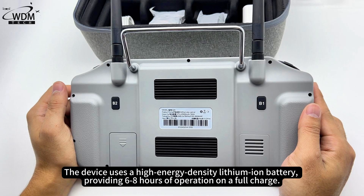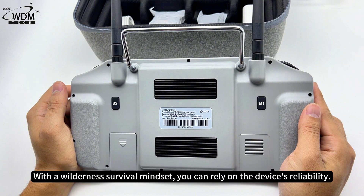The device uses a high-energy density lithium-ion battery, providing 6 to 8 hours of operation on a full charge. With a wilderness survival mindset, you can rely on the device's reliability.